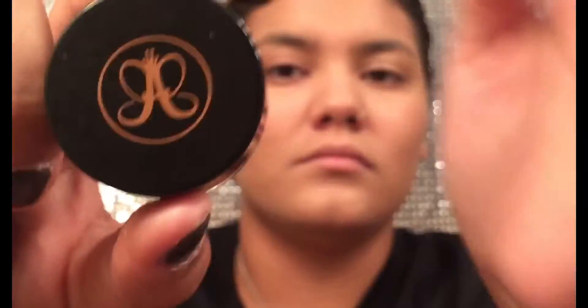Now I'm going in with the Anastasia Dip Brow in the shade Dark Brown and then I'm just going to do my little brows off camera really quick. And there you go.